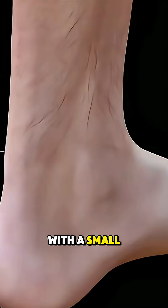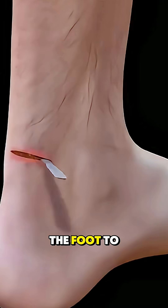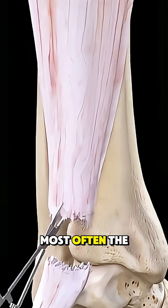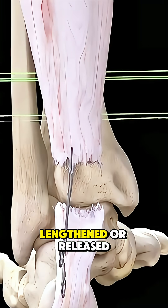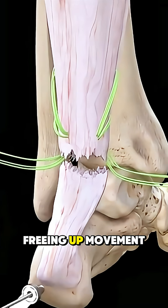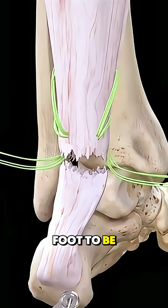The surgeon begins with a small incision on the back or side of the foot to access tight tendons, ligaments, and joints. Most often, the Achilles tendon is lengthened or released in a procedure called tenotomy, freeing up movement and allowing the foot to be realigned.